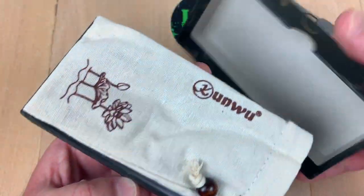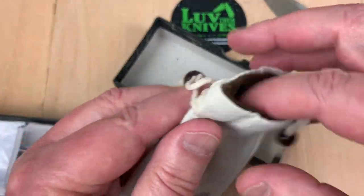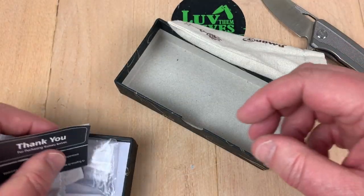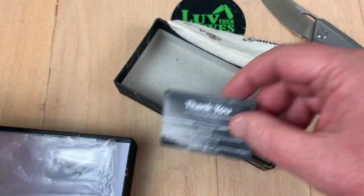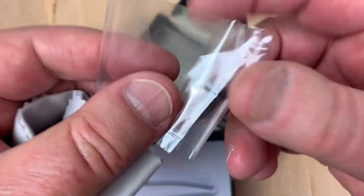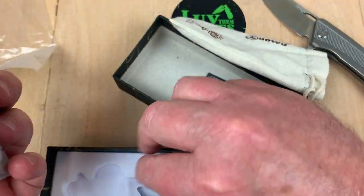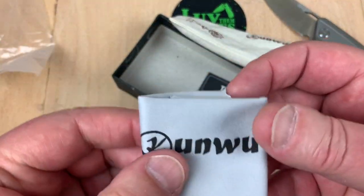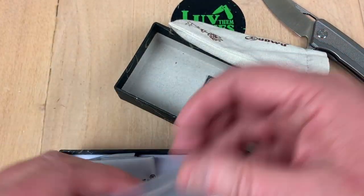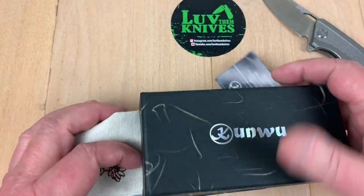Here's the box. You get a nice bag with drawstrings, an extra little insert, a microfiber cloth, and a nice fitted box. I find it to be a good package all together.